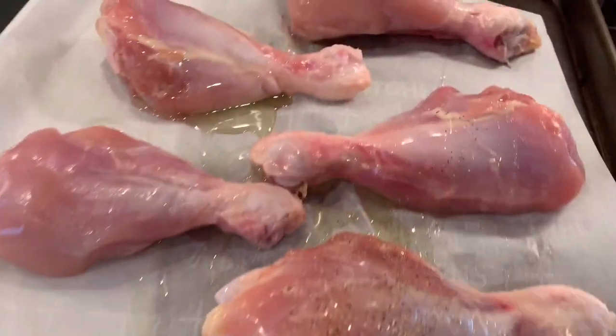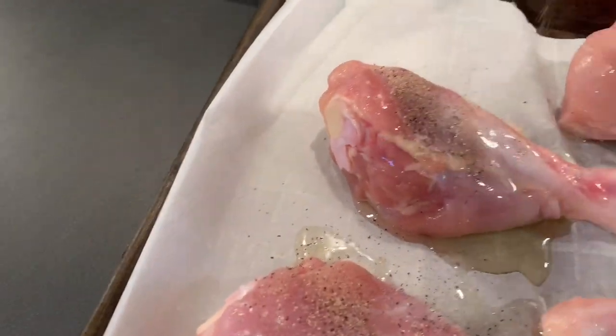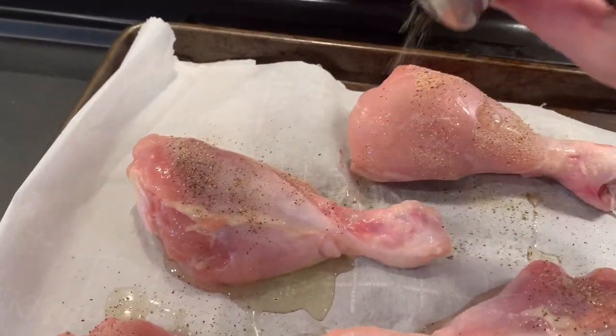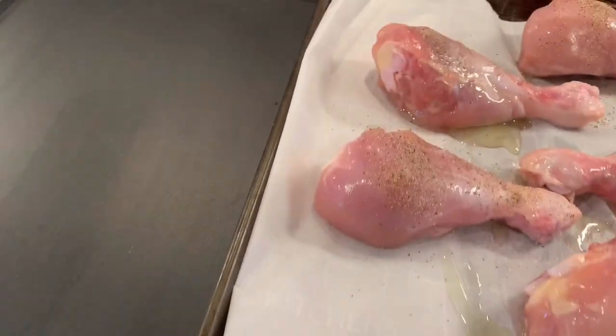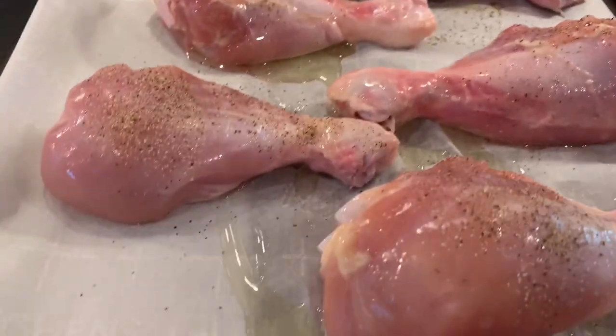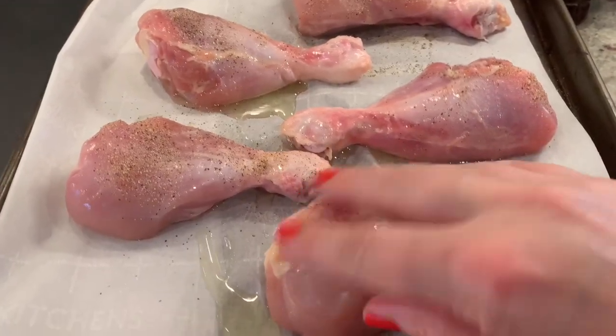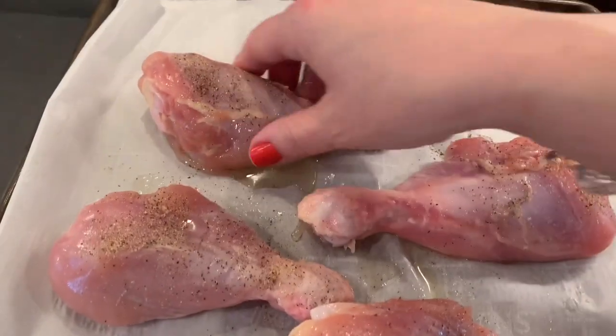Now it's time to salt and pepper the chicken. I normally don't give measurements for salt and pepper, and I'm still not going to — but this is the only seasoning, so make sure that you coat the chicken with salt and pepper, maybe a little bit more so than you normally would. That's just going to make sure that the chicken tastes really good even before we add the barbecue sauce to it. After the salt and pepper is applied, rub it into each drumstick to make sure the seasoning is even.